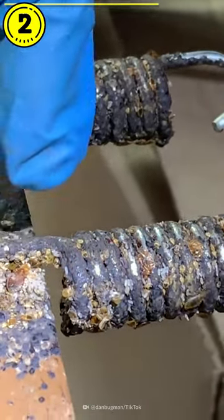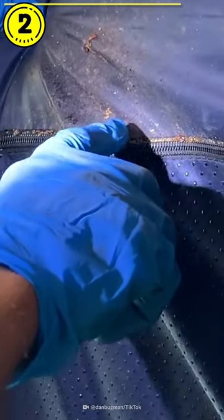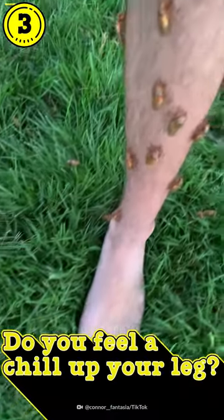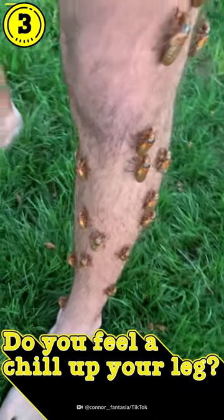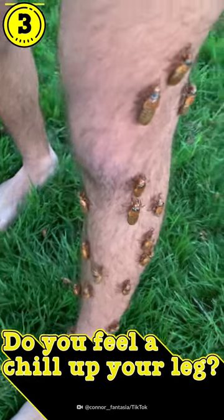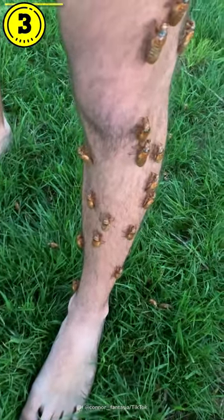And the worst part is, guys, this isn't some science experiment. Someone actually sleeps here and these bedbugs feed on them every single night. Do you feel a chill up your leg now? Oh my god, I actually do feel a chill. What the fuck?